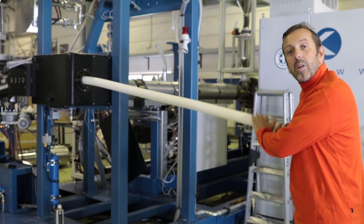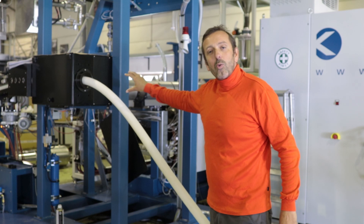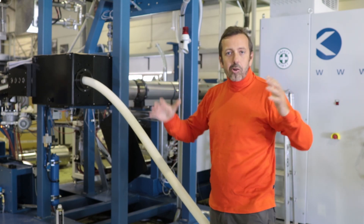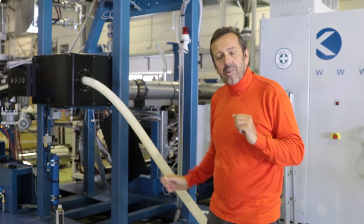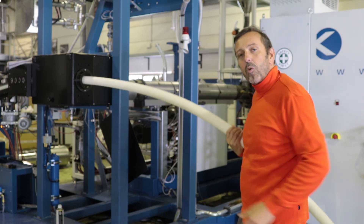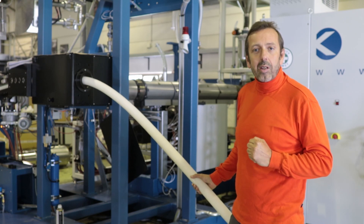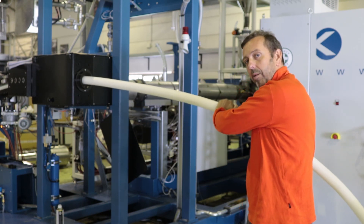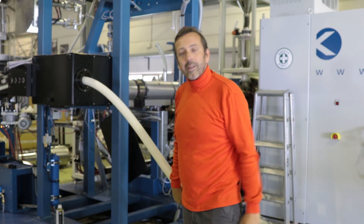From the back of the machine the core tube is fed into the die head. On this side there is the coil of the core tube. The core tube can have different sizes — I think this is 54 millimeter up to 125 mm — to reach different stiffness classes in the pipe. The polypropylene core tube, cold and stable, is fed through the machine into the die head. Now we go to the die head.